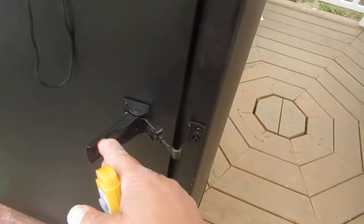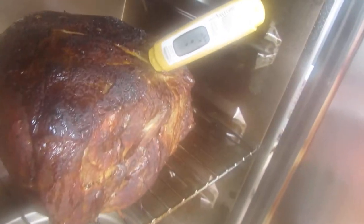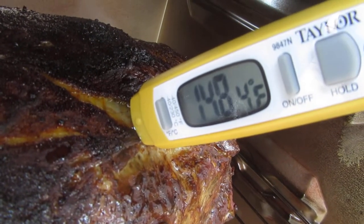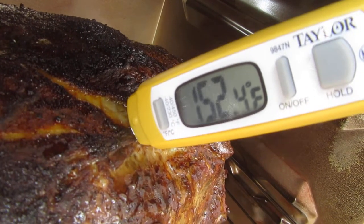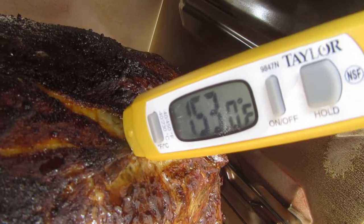All right, let's give this a check. The camera has steamed up — that's just the glass on the camera. We'll go ahead and poke the probe in there. Come on.